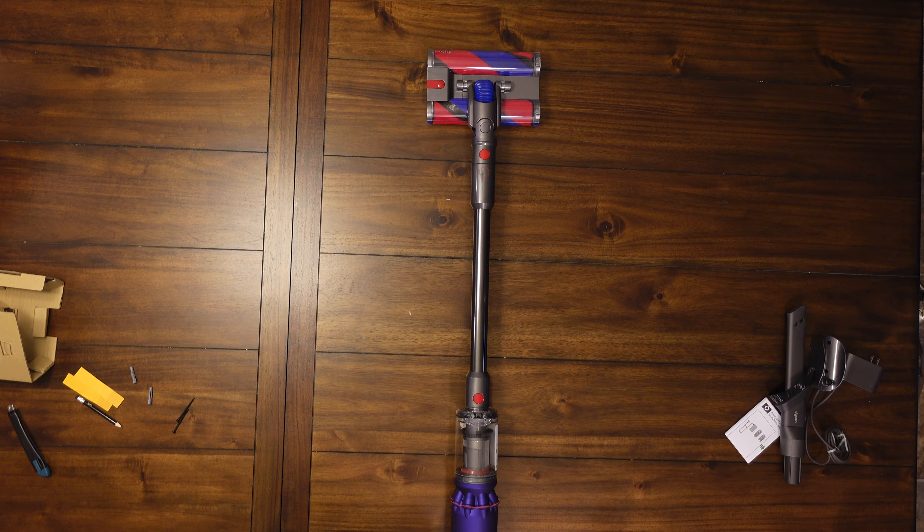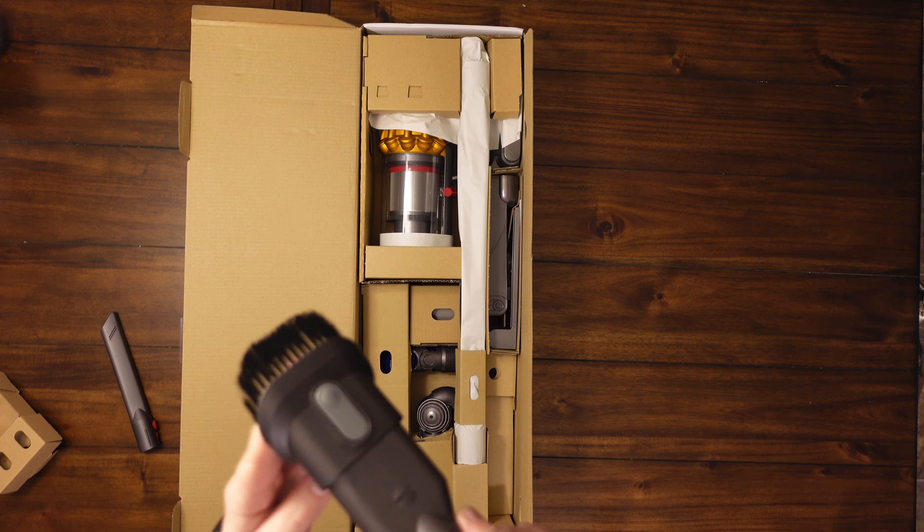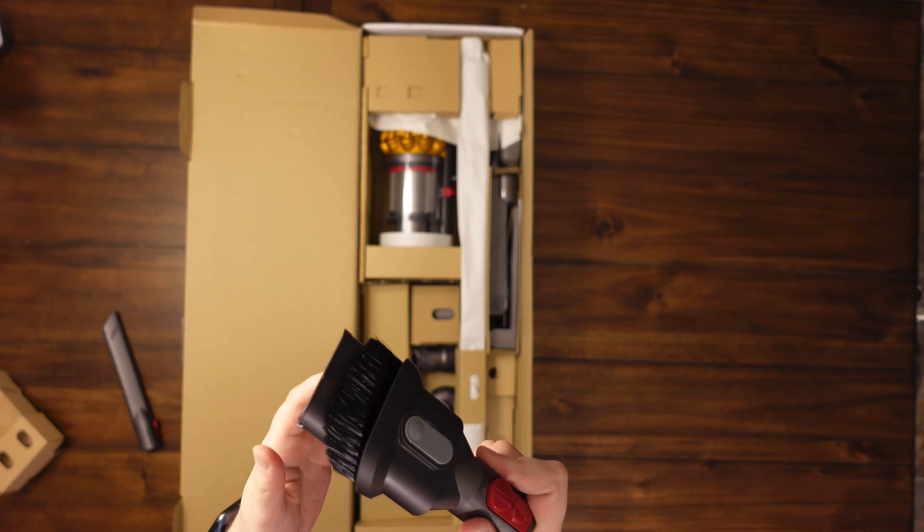Typical Dyson packaging — got the warranty, the manuals, all that good stuff. We have the crevice tool, which comes with pretty much every vacuum cleaner out there and always comes in handy. We also have an extendable tool — very typical on most vacuums — it extends to make it a little easier to get up to crumbs more in the corners. Still a very handy tool, and it's nice that it's included.